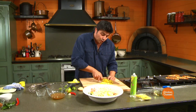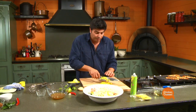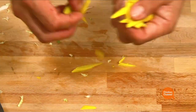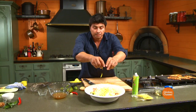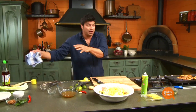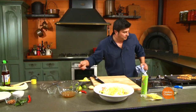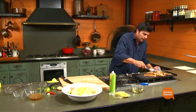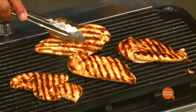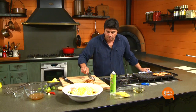Earlier I prepared some peanuts — raw peanuts which I toasted on a gentle heat until they started to brown on the sides, then removed them and chopped them. That provides a bit of crunch as well. And because the chicken was sliced lengthways, the cooking is rather quick.